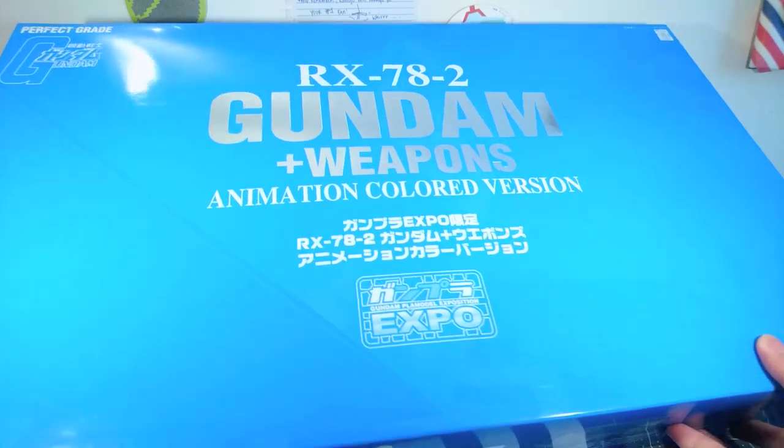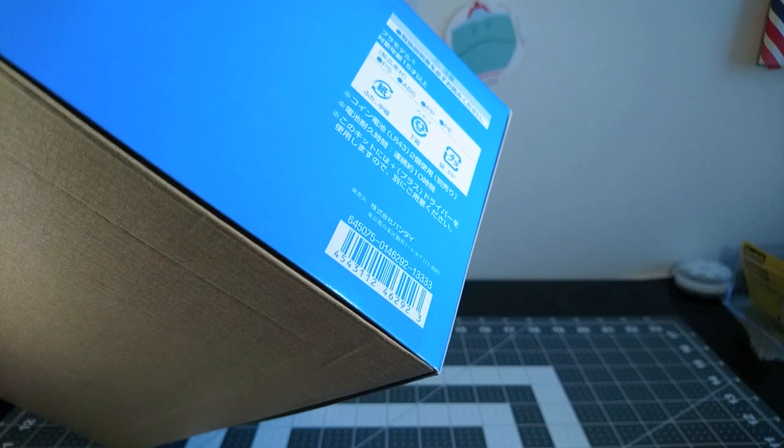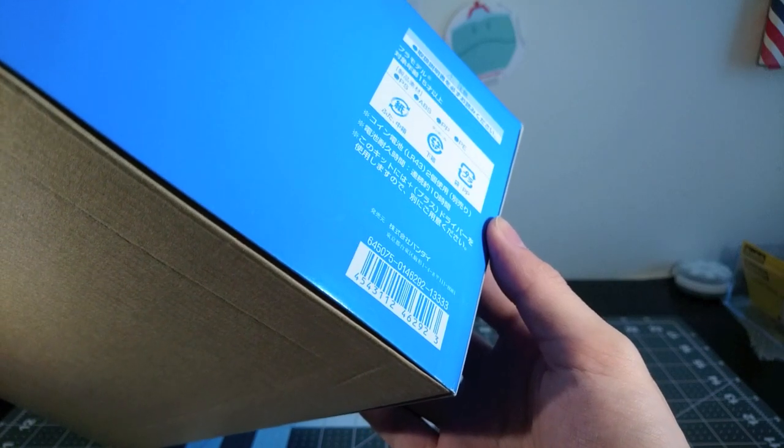If I can get it around here — you can see it retails for the very peculiar price of 13,333 yen, which, with the 5% tax at the time, would have come out to 14,000 even on the register.